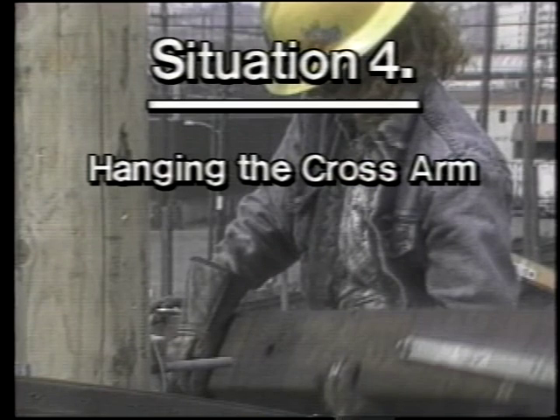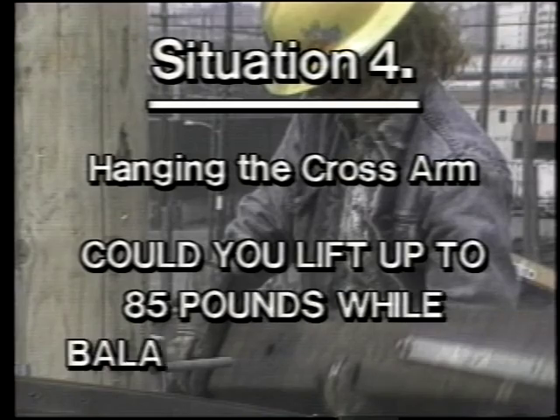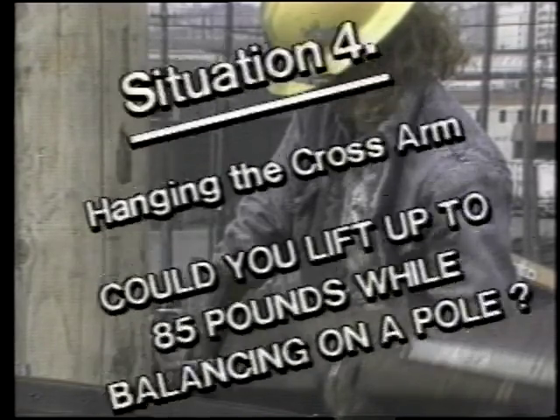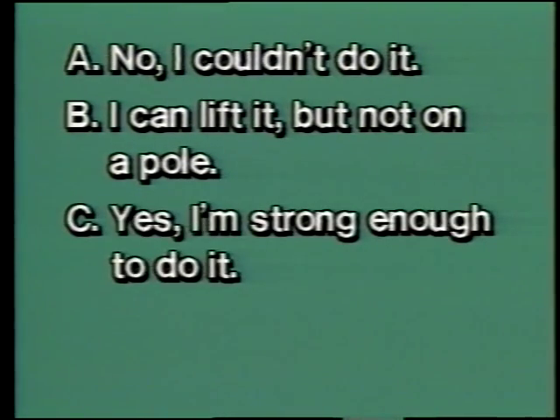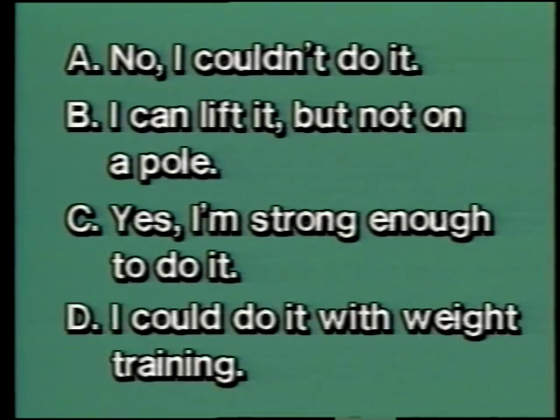Situation four — hanging the cross arm: could you lift up to 85 pounds while balancing on a pole? A: No, I couldn't do it. B: I can lift it but not on a pole. C: Yes, I'm strong enough to do it. D: I could do it with weight training. Upper body strength is a must in this work. If you are interested in the work but question your physical strength, you might consider joining a weight training program.